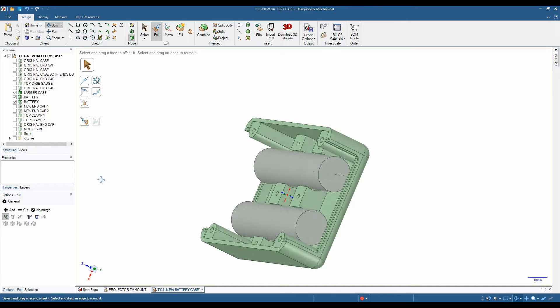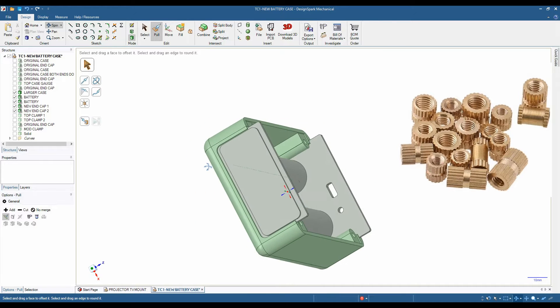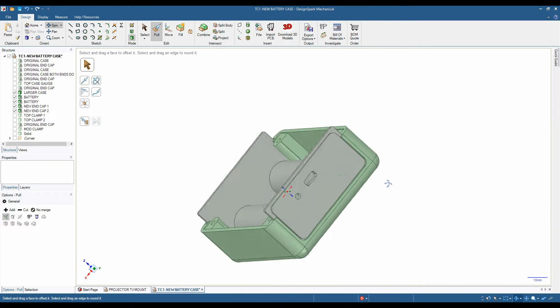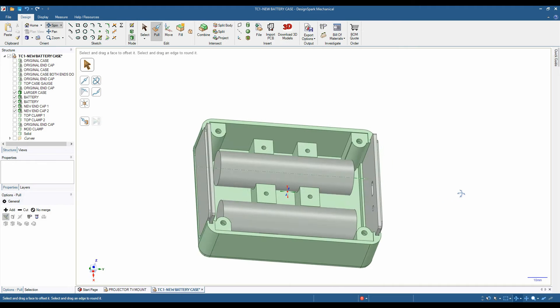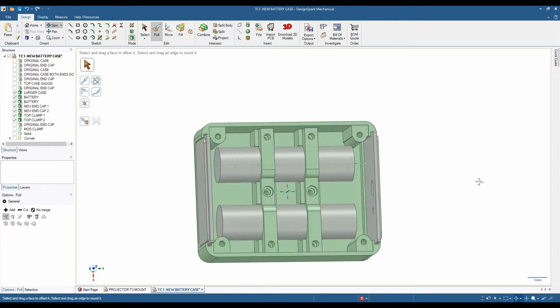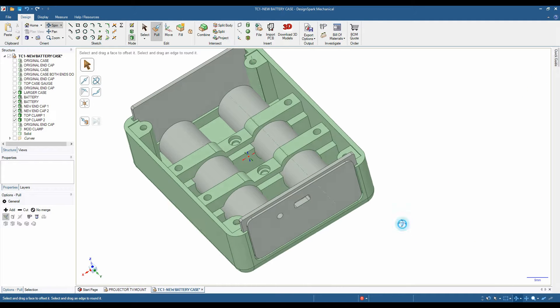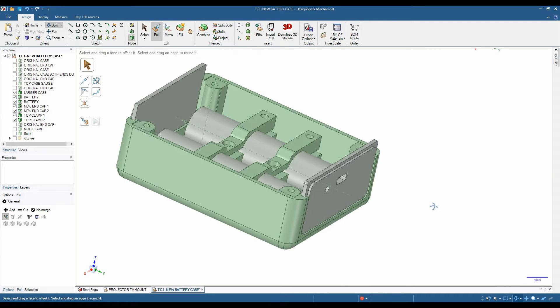So I designed this to take two 18650 cells with some little clamps in the middle to clamp them down. I've shown these brass inserts which you can drive into the holes with your soldering iron to secure the clamps over the top of the cells - although an M3 bolt will just go straight in. I'm mentioning this because I'm going to make these files available for download if you want to make one yourself.